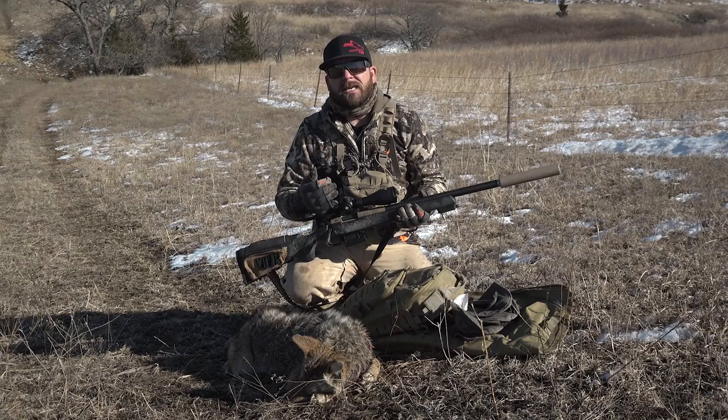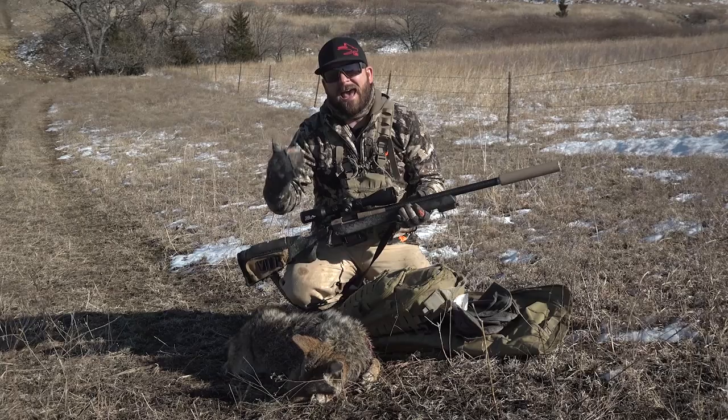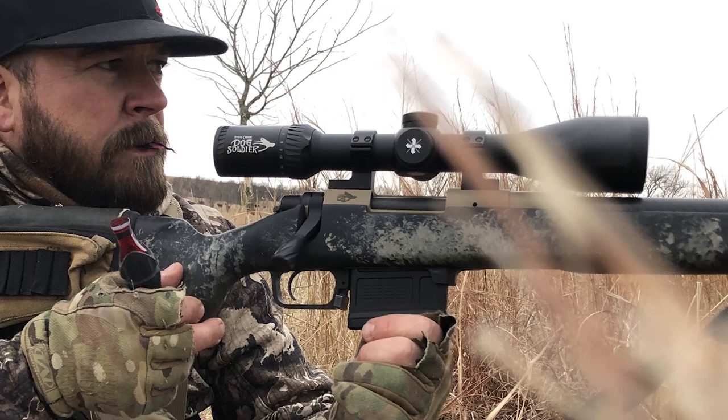The reticle — I've been talking about it a lot but I haven't really gone over it yet. It's a multi mil dot reticle. It's a mil dot reticle, but the reason I call it multi is because it's got half hashtags — mil dots and hashtags at the half mil dot mark. For predator hunters, I believe if you just take a few seconds and learn how to use a mil dot, that's way better than anything else.